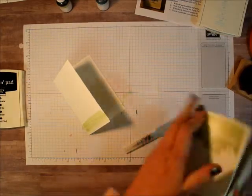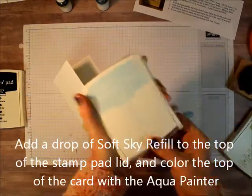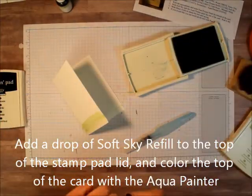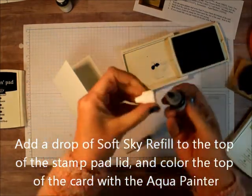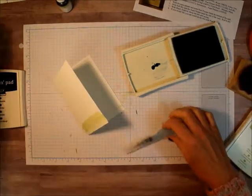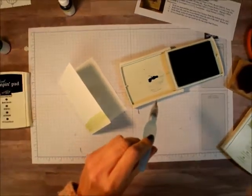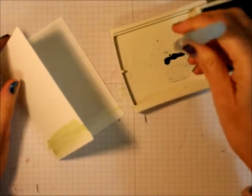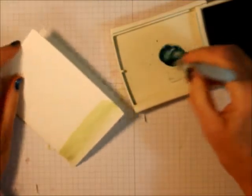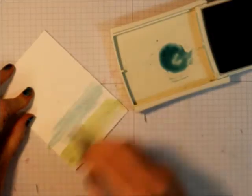Then you're going to do the same thing with Soft Sky. I'm going to put a little Soft Sky in here — just one drop — then squeeze some water into it from your Aqua Painter, mix it around, and then you're just going to paint it on.